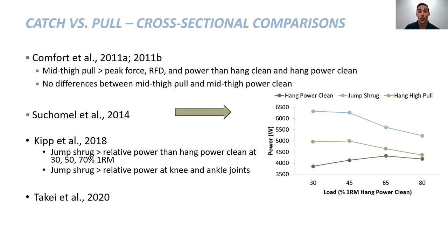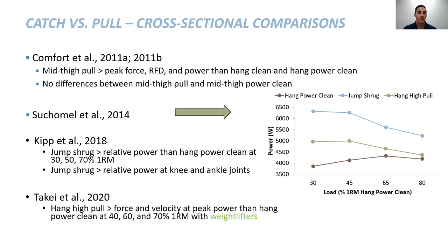Christoph Kipp followed up with this, looking at joint power and finding very similar results. Most recently, Takei looked at the hang high pull compared to the hang power clean in weightlifters — interesting that we're seeing the same results across the board with more ballistic variations compared to catching variations, even in weightlifters who should have good technique. With Takei's study, at heavier loads — 80%, 90%, and around 95% — the differences got smaller and smaller and weren't statistically different, though there may have been small effect sizes or practical significance.